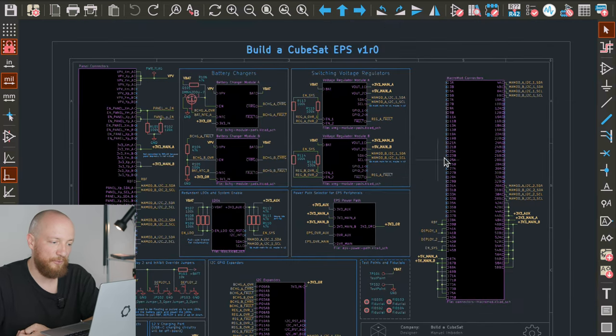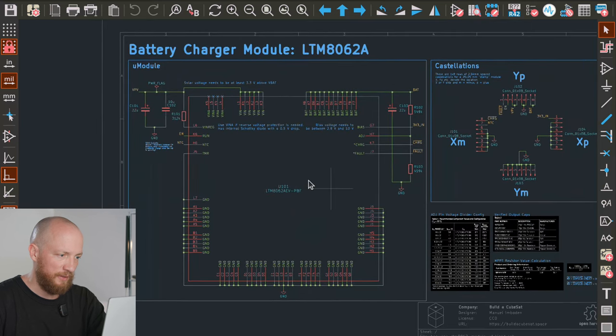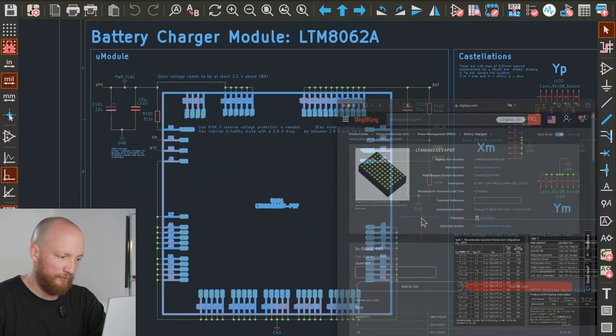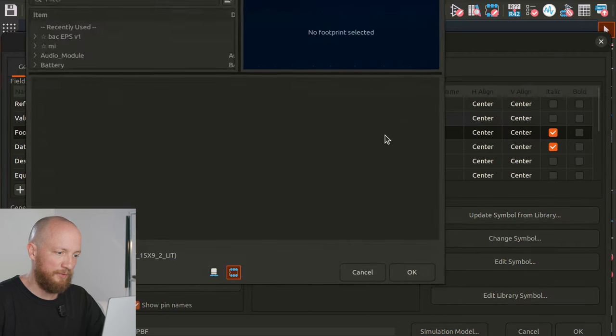It is kind of a minimal design in that regard, but I think it should be a bit easier to troubleshoot and debug if there are fewer components, and I can always add more in the next revision. So let's now look at the battery charger and voltage regulator modules, which are in separate KiCad projects because they are going to be separate boards. Here in the battery charger module schematic, as you can see, there is not too much going on. The star of the show is definitely this big LTM8062A footprint.